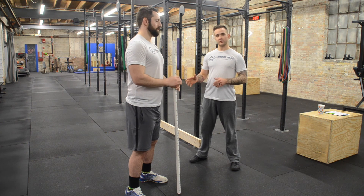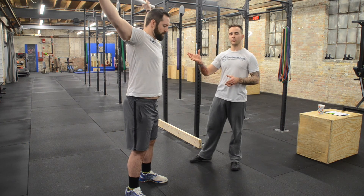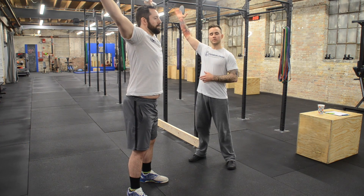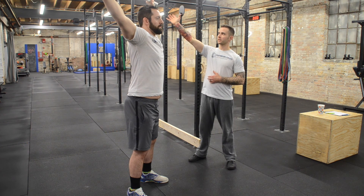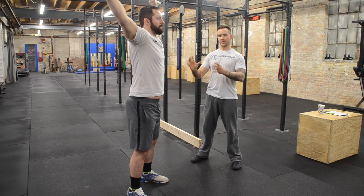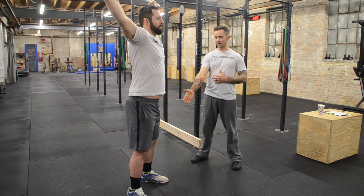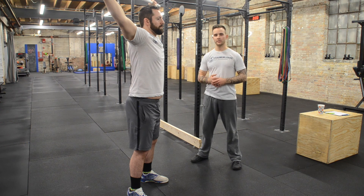In this test, he's in the same setup as the air squat, except with a PVC pipe overhead. I want him to lock the bar back towards the rear plane of his body, with elbows completely locked out at the top, chest horizontal, and neutral spine. I don't want the chest to fall forward, and I want hips to go below parallel with heels maintaining contact with the floor and no bend in the elbows throughout the test.